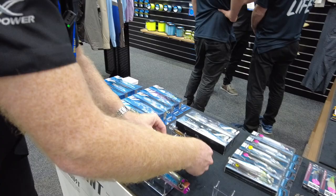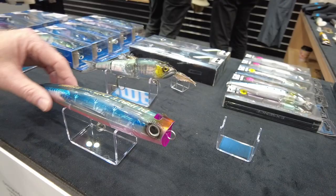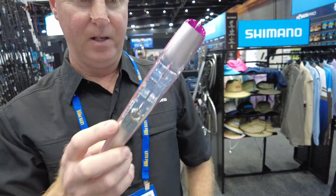You've also got the Bubble Dip — a cross between a stick bait and a popper, with all the features of Jet Boost and Flash Boost. Designed for catching big kingfish, GTs, and anything pelagic that swims in the water. Another one coming to store shortly.